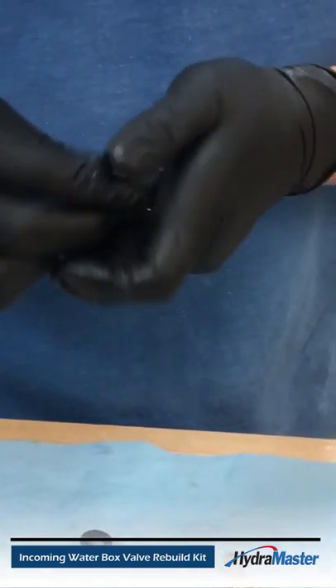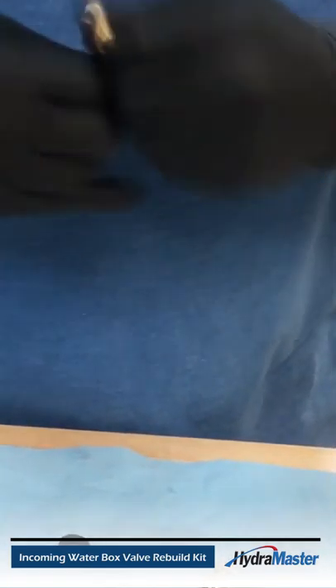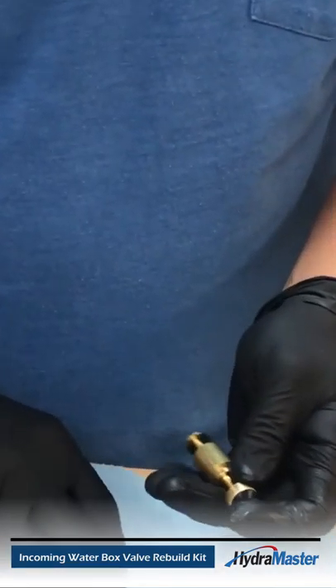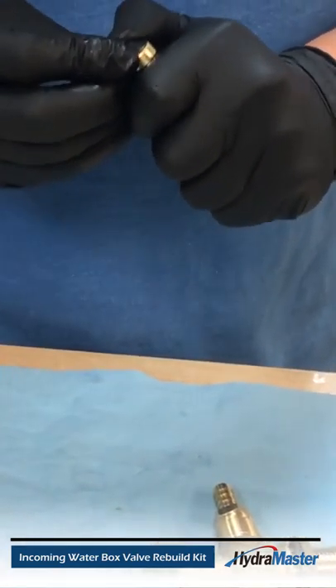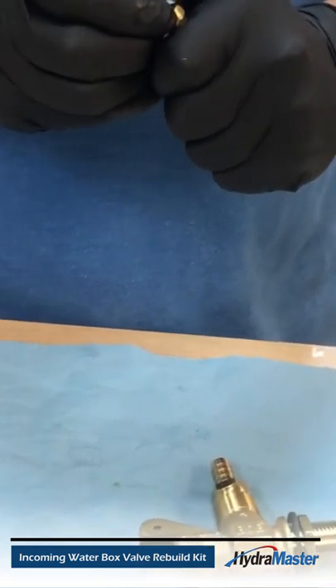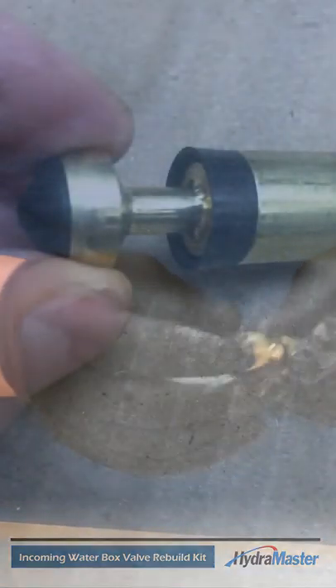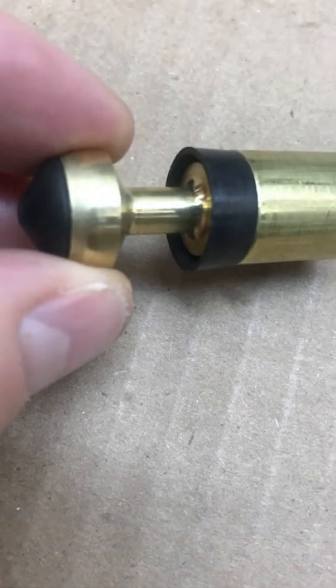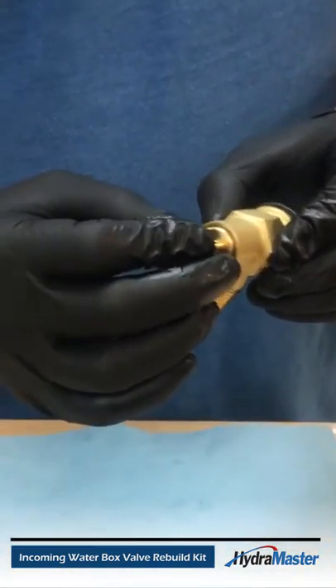Make sure the seal gets pressed all the way in to the housing. The other one you'll need to expand over the top back into place — make sure it's seated properly. Then put the plunger back into the body housing and make sure it slides in and out nicely.